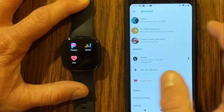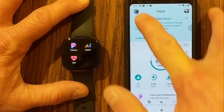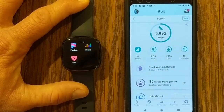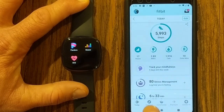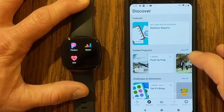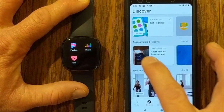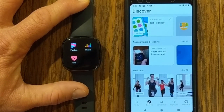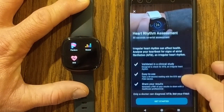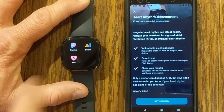We can go back to my main dashboard. If you scroll down, you can get stats for all sorts of different readings and senses. Right now we're under Fitbit Today. If you go to Discover and scroll down, you'll see different areas: featured, guided programs, challenges, adventures, and then assessments and reports. Under assessments and reports, you'll see it says 'Check your ECG — your heart rhythm assessment.' If we click on that, this gives you a whole area talking about the 30-second assessment we're going to do in the ECG app.